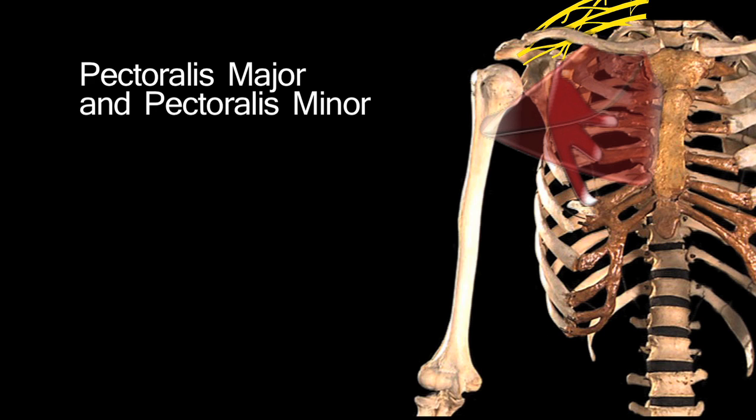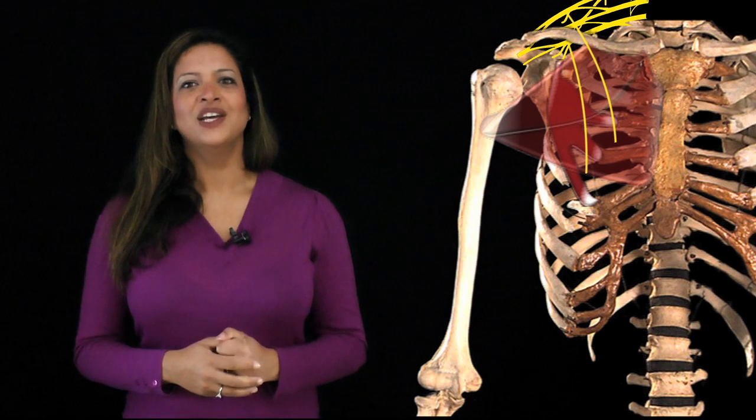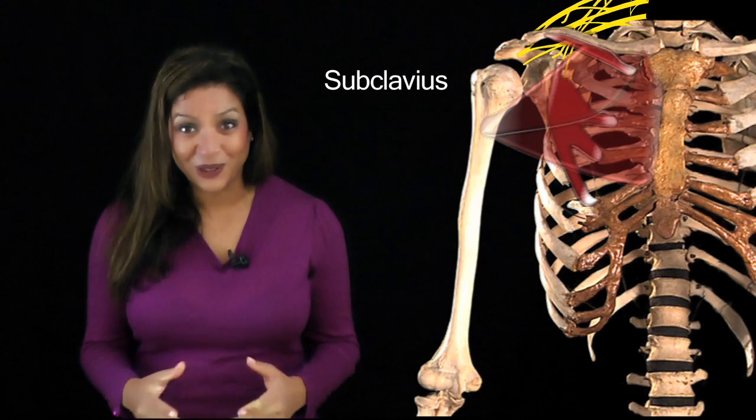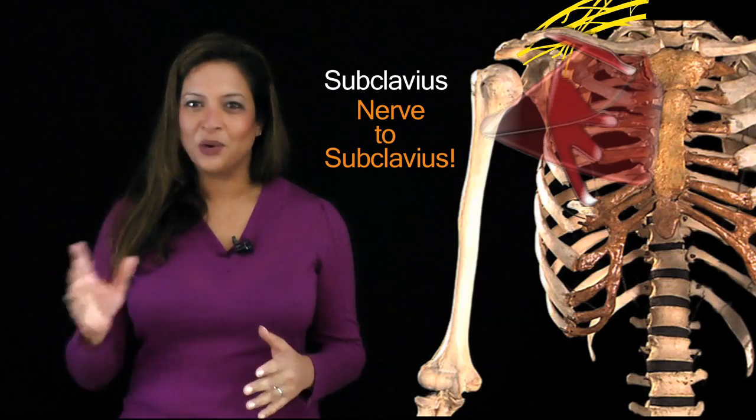Moving to the front of the trunk, there's a big muscle — pectoralis major — and always think pectoralis minor alongside it. These two muscles are supplied by two nerves that both have the word 'pectoral' in them: the lateral pectoral nerve and the medial pectoral nerve. Before stripping away these superficial muscles, there's always one muscle that gets forgotten — the subclavius — and its nerve is simply called the nerve to subclavius. Easy to remember, but always forgotten.